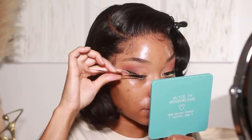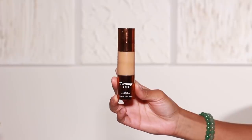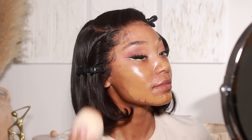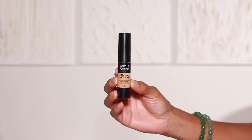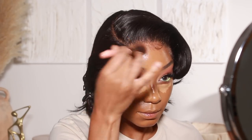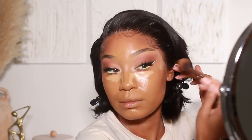For foundation I'm using a mixture of two — Danessa Myricks' new Yummy Skin Foundation in shade 15 Neutral mixed with Huda Beauty's Faux Filter Foundation in shade 440 Golden. I picked a shade that's a little too light so I'm mixing them to deepen it up. I've been really loving the Danessa Myricks foundation — it's lightweight and perfect for summer. For concealer I used Makeup Forever's Matte Velvet Skin Concealer on the under eyes, let it sit and marinate, then did my cream contour first using Huda Beauty's Tantour Bronzer and Contouring Cream in shade Medium, then blended out the concealer.